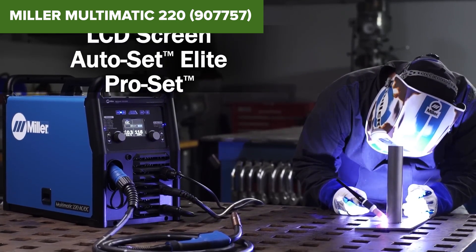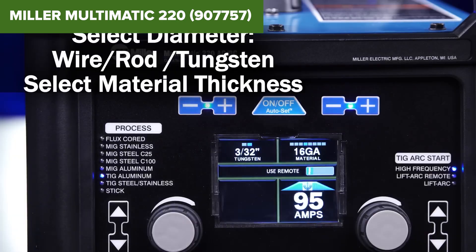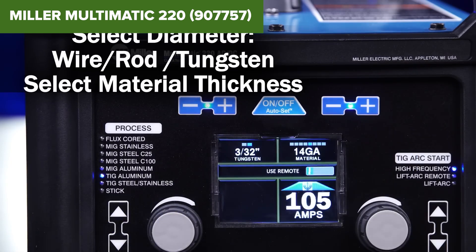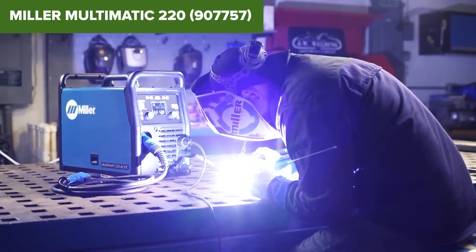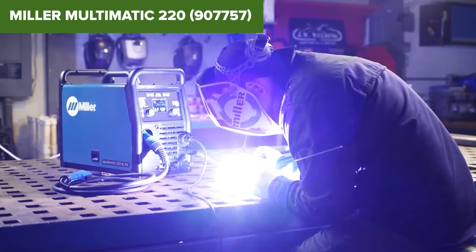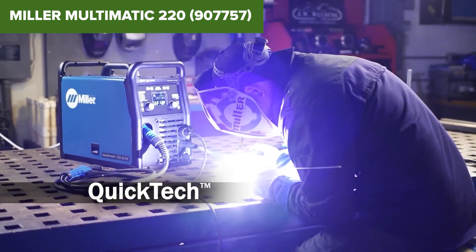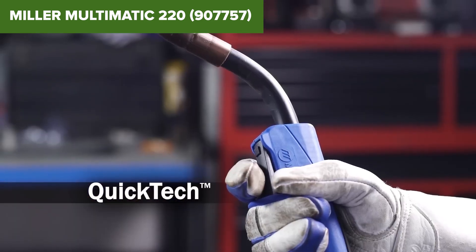Despite its impressive features, this device does come with some downsides. The machine's weight at 56 pounds might be a bit heavy for users looking for maximum portability. Additionally, it is priced on the higher end of the spectrum, which might be a consideration for those on a budget. While it includes essential accessories for MIG and stick welding, the AC-DC TIG torch and foot pedal are sold separately, adding to the overall cost.